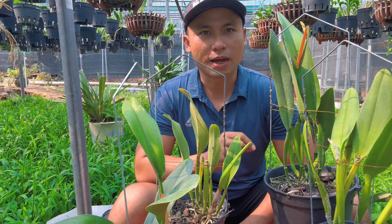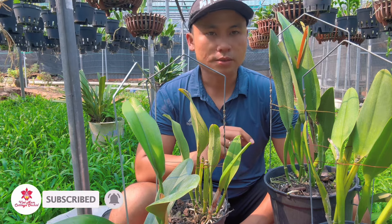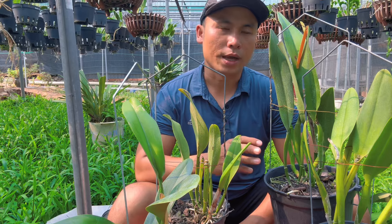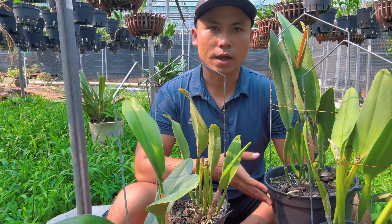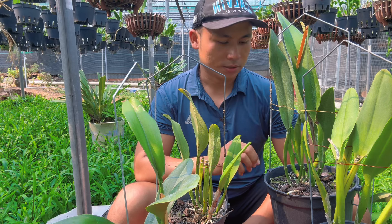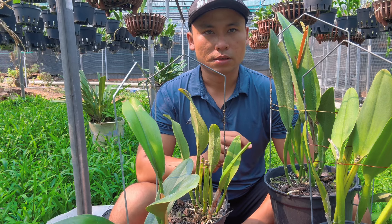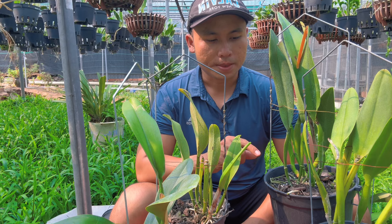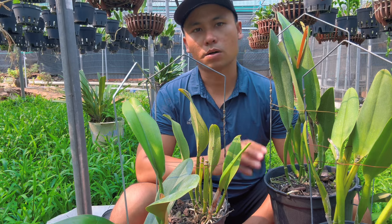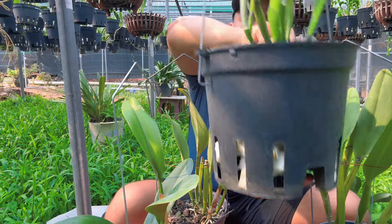Hôm nay mình tiếp tục làm video hướng dẫn cho những người mới chơi Lan Cattleya mà đang gặp trường hợp là cây trồng hoài không phát triển, không có hoa, hoặc không biết tách chiết hai chậu như thế nào. Trong video này mình sẽ hướng dẫn chi tiết từng cái, đơn giản nhất để mọi người dễ làm và không cảm thấy khó khăn.